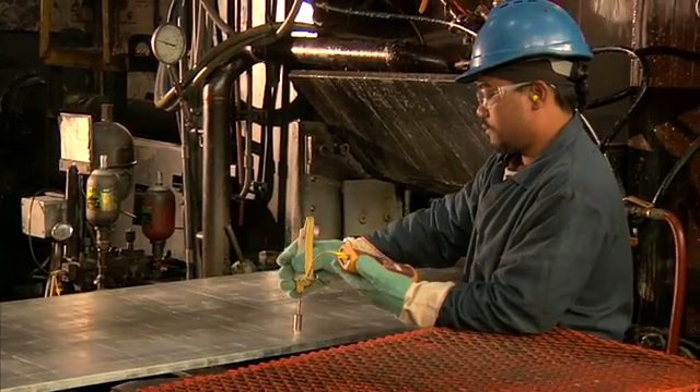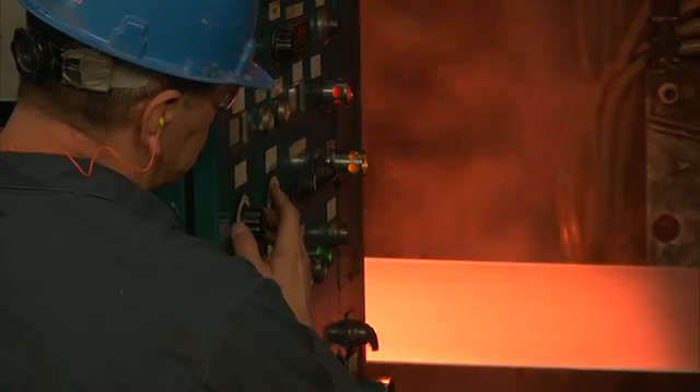Exiting the hot rolling mill, it reduces the aluminum sheet to less than one-eighth of an inch. We monitor the temperature and the surface quality on a constant basis.